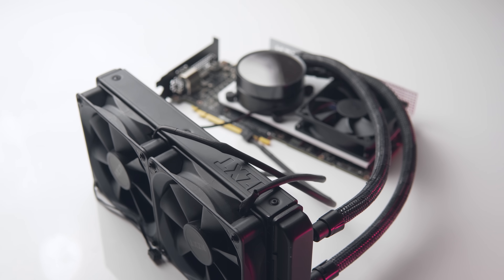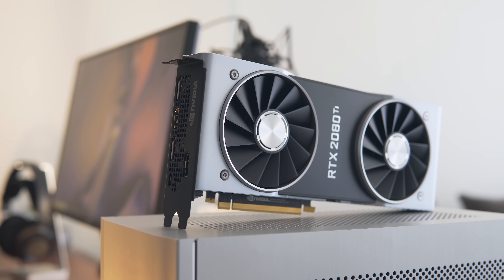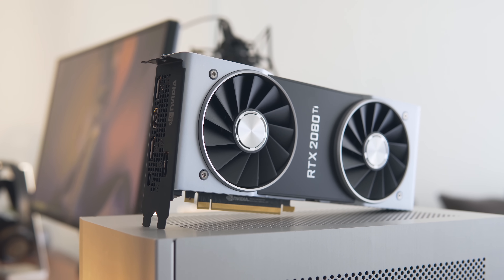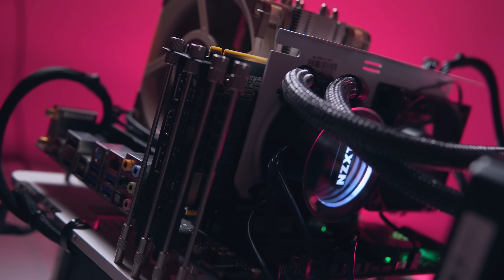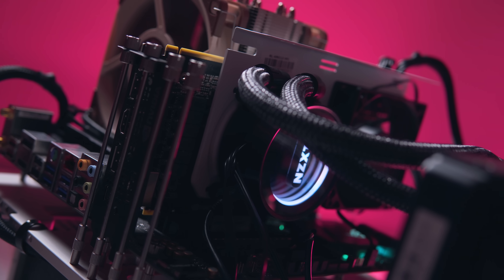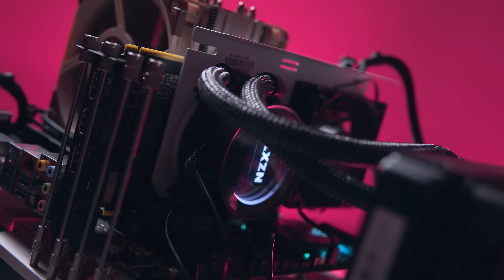I've said this in previous 2080 Ti reviews, but basically if you want the best thermal and noise performance out of this GPU, water cooling is the way to go. If you don't want to go down the route of a custom loop, this is easily the next best thing. So today we're going to look at installation as well as thermal and noise comparisons versus the stock Founders Edition cooler.